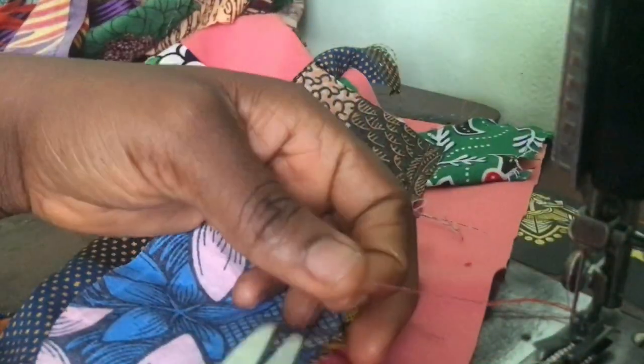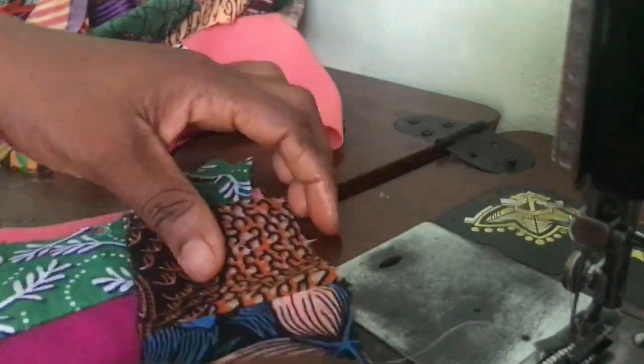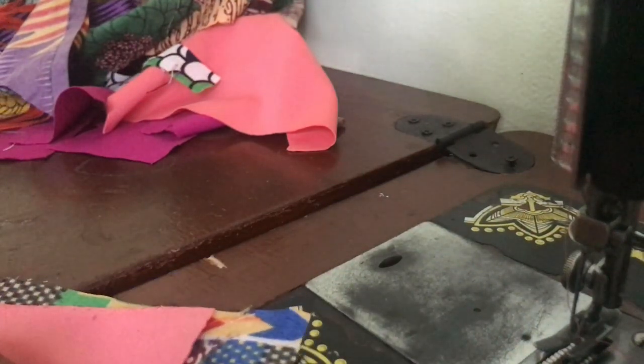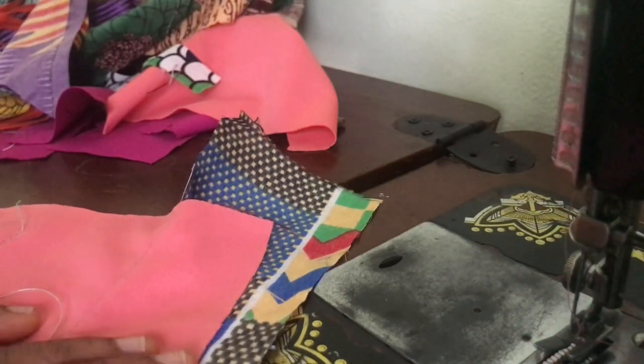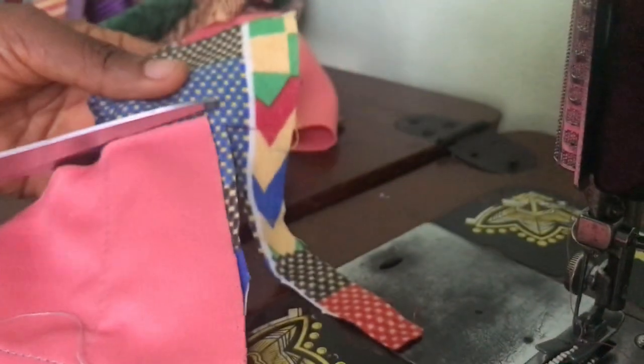Continue as usual until you are able to cover the entire background fabric with the Ankara pieces. When done, trim the edges to match the width of the patchwork so you have a neat finish.